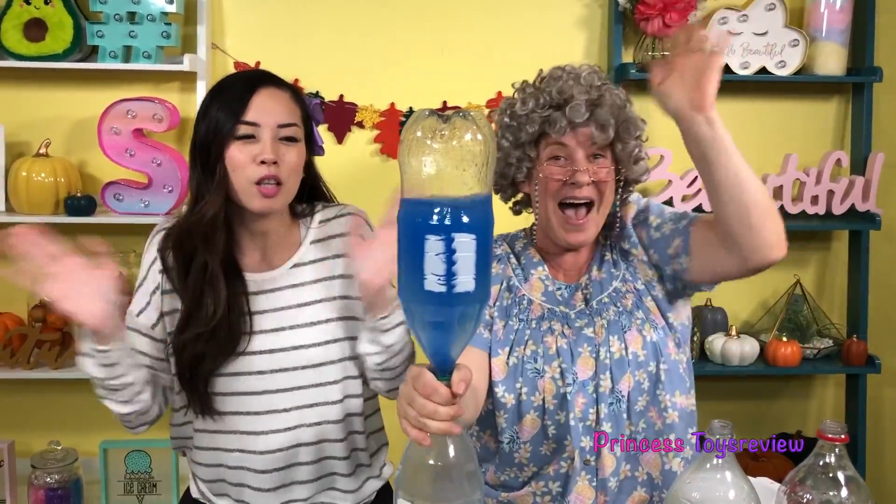And this is the end of today's tornado lesson. If you like more science experiments, give us a big thumbs up and subscribe. Bye, Prince and Princesses!